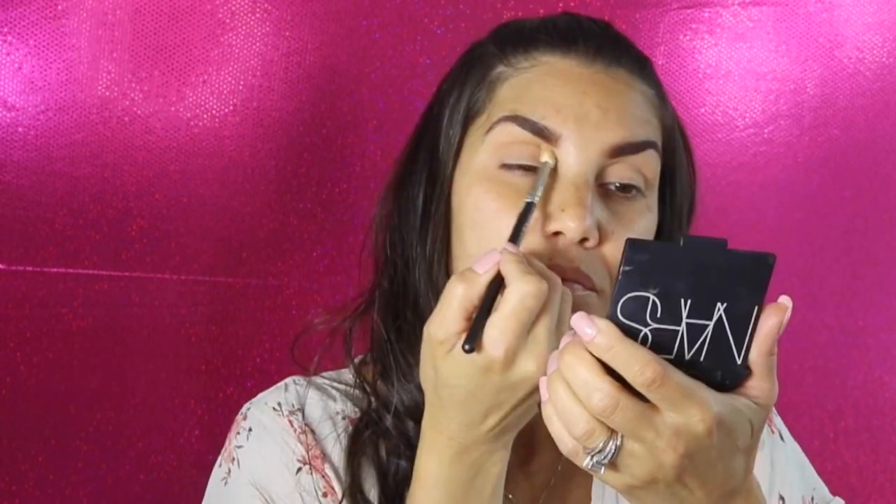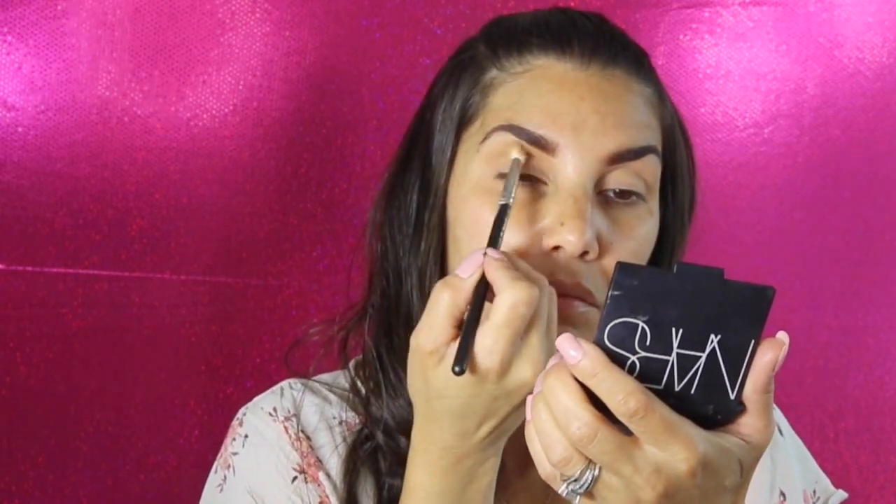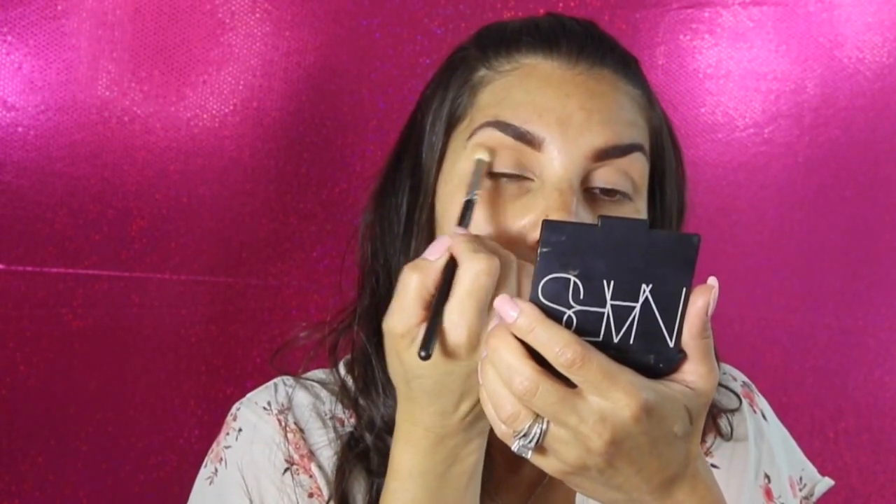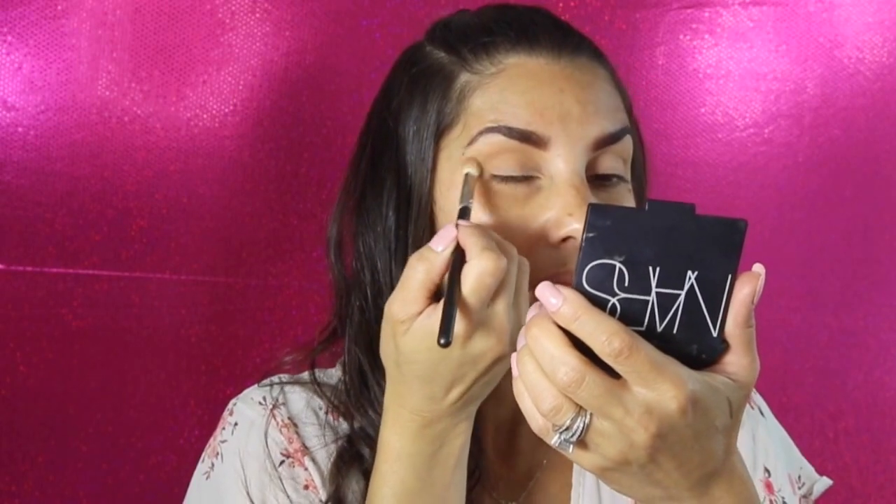Let's say you want to put a transition color on but you have a bronzer nearby — you can totally use a bronzer as a transition shade if you're going for neutral browns, because there are eyeshadows that color anyway.